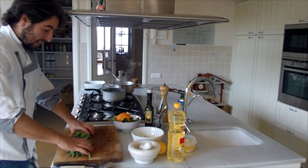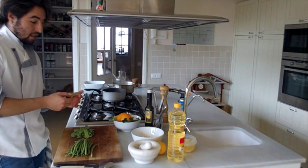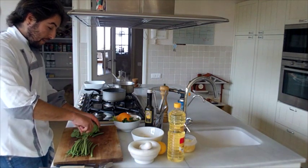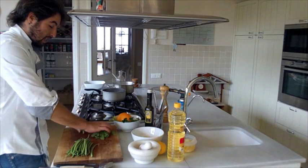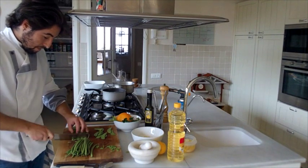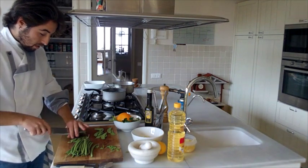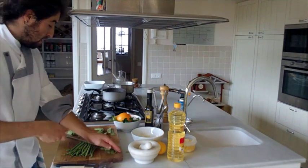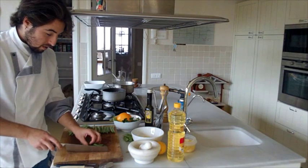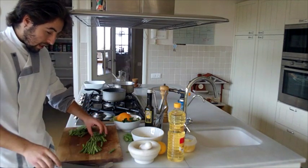Now we are going to prepare the tirabeques. A tirabeque is the pea pod before the peas fully form — as you can see, there are small pieces inside that would become peas in a while. We collect the pod before that stage. We need to remove the ends because they are a bit woody. Depending on the size, we may cut them in the middle so they fit better in the dish.